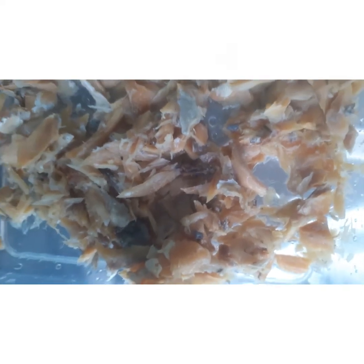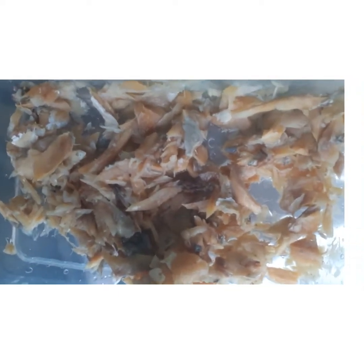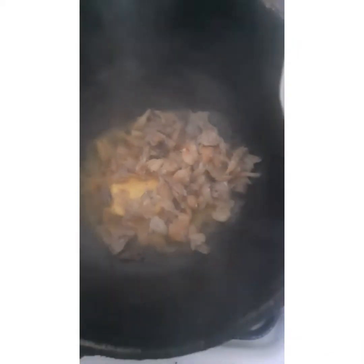I then took my salt fish out of the pot, washed it off, and cleaned it up properly so I could start with my bok choy. I used butter instead of oil because I'll be steaming my bok choy. I added the butter, then added the salt fish immediately and allowed it to fry for a bit.